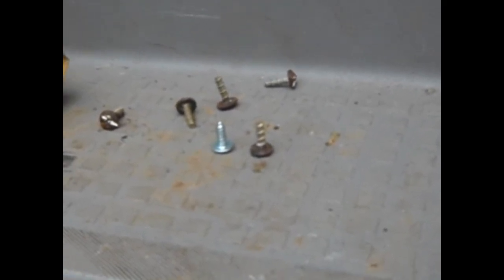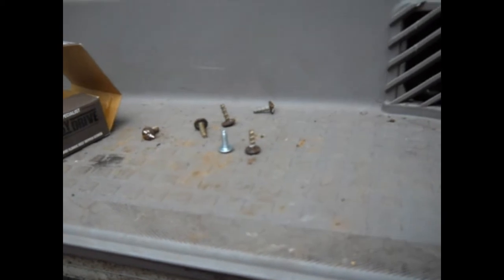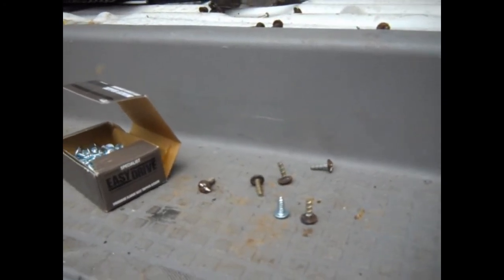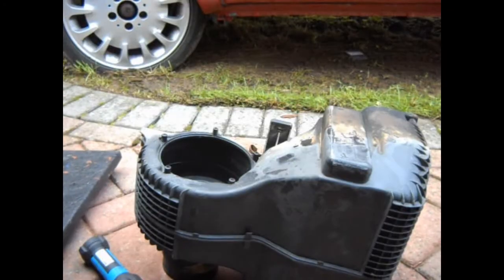I'm going to start reassembling this now and hope these are the right lengths. You can't really go any longer - these are half-inch, the new screws - because basically the next size up is a bit long and some of the mounting holes are blind holes; you don't want to go splitting anything. So yeah, next job: some assembly.